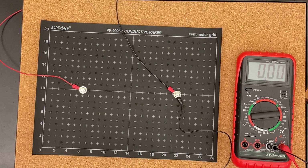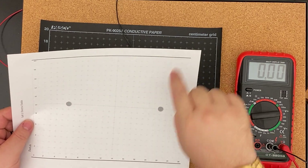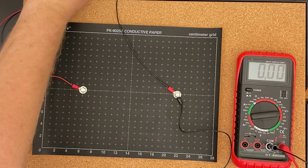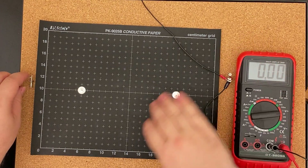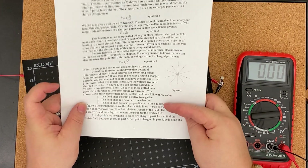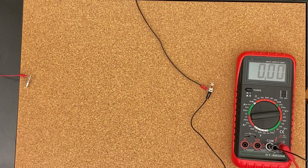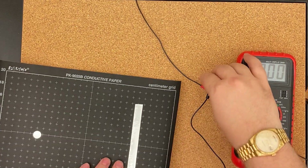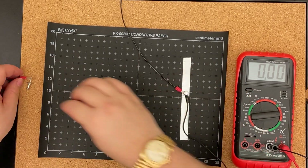13 — mark those there. Then connect all the equal potential lines in circles. Once you do that, you can draw the electric field lines. To draw the electric field lines, just draw lines that follow the rules written in the lab — they are listed right there. You're then going to do the same basic thing for the second setup.